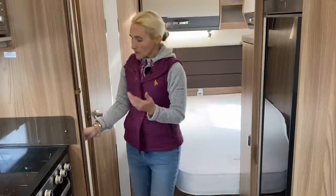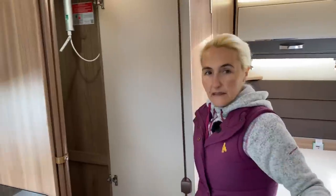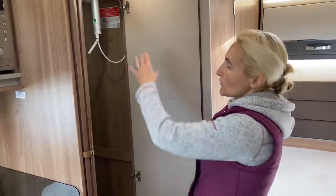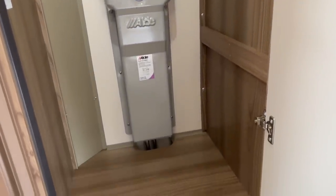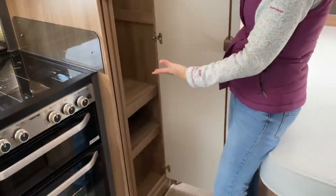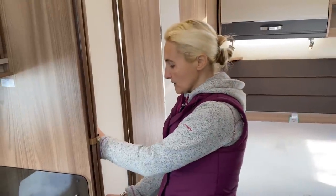Venturing into the bedroom area of the motorhome, as well as the little wardrobe I just showed you, we have this really good size wardrobe — I really like this. We've got a rail above, the Alde header tank is in there, but there's loads of hanging space and little shelves as well. We're going to get plenty of our clothes, towels, and things in here. It's not too low down either so you can get into it easily.